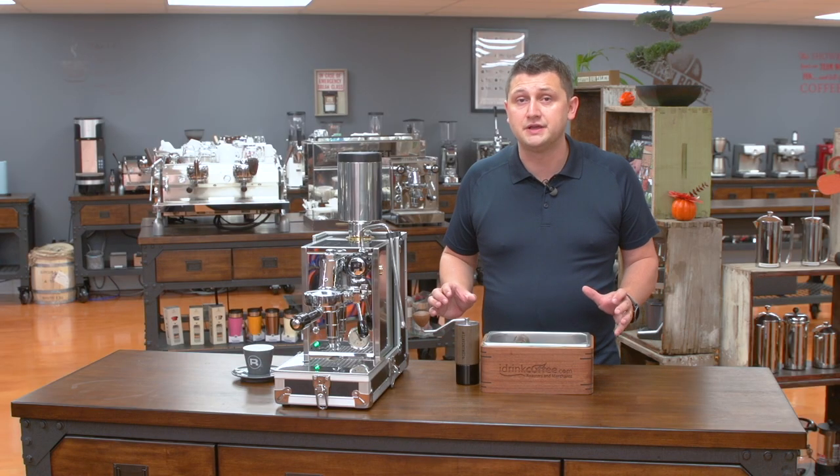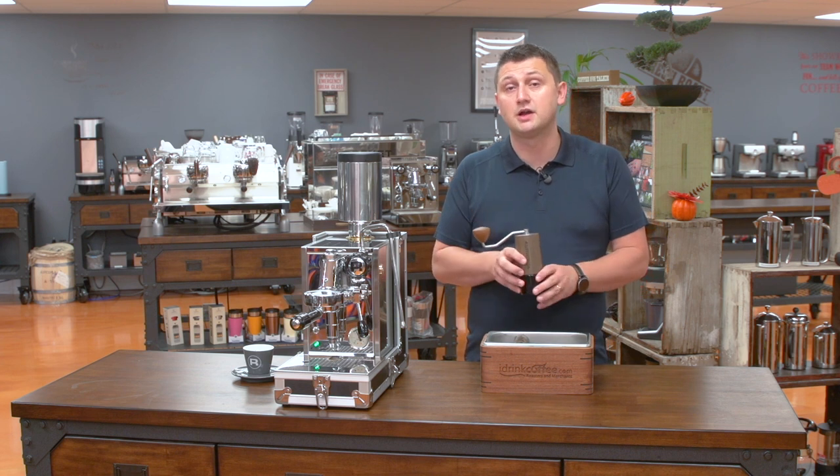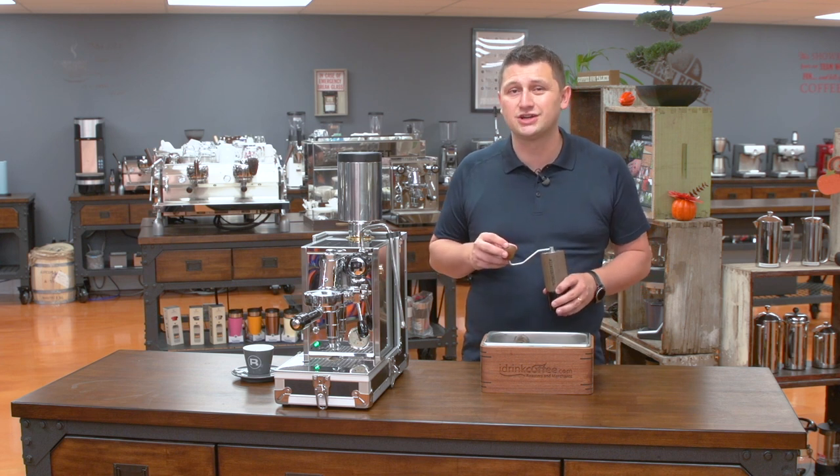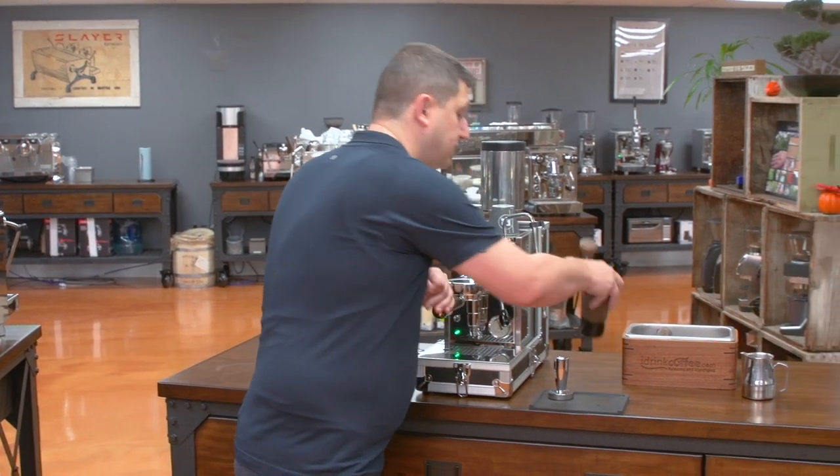To demonstrate the Porta Via, I've actually gotten another portable device which is a hand grinder. I'm going to be using the Comandante 40 hand grinder and I'm going to be pulling two shots of espresso and then I'm also going to make a milk based drink. The first drink I'm going to make is a double shot of espresso, and I'm going to start grinding with my Comandante while I'm explaining this because it's going to take a little while.